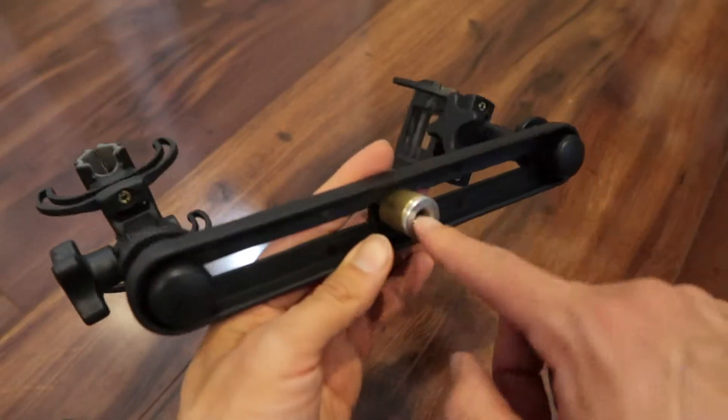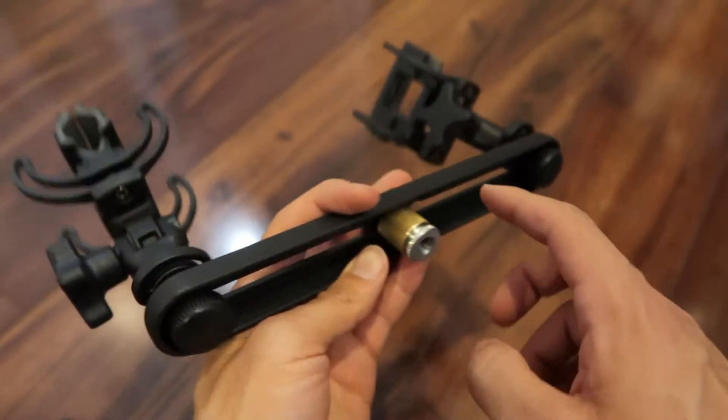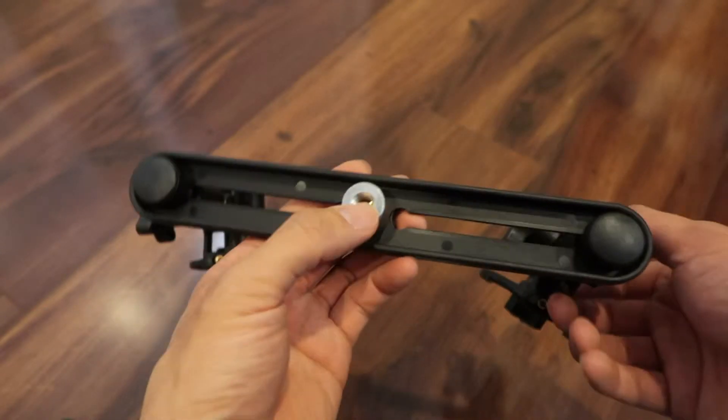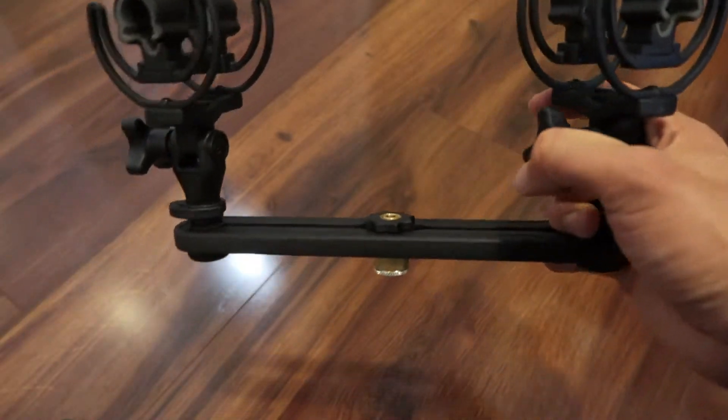On the bottom there's a thread mount right in the middle. You also have an adapter so you can put it into a regular mic stand or other stand mounts — very versatile. It's 3/8 for this adapter. And then you have your two shock mounts.